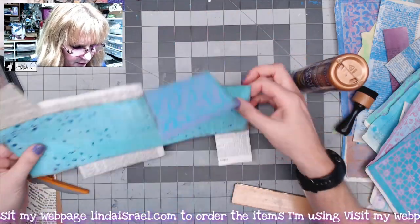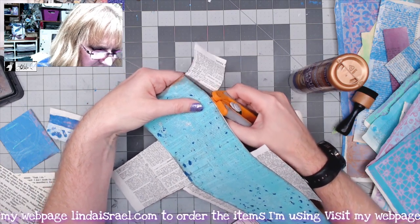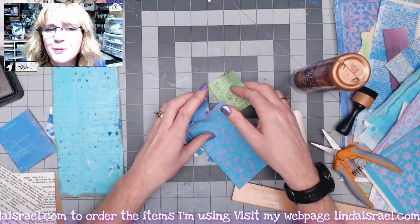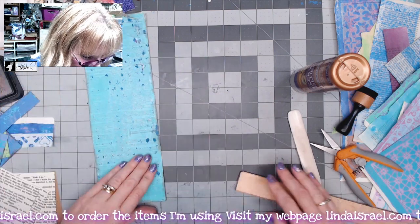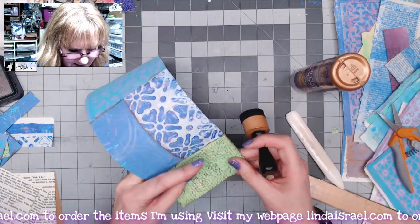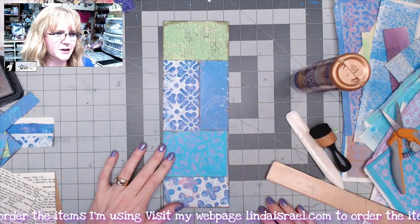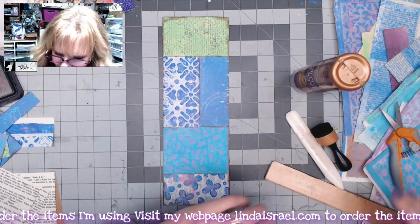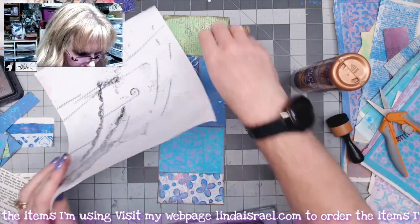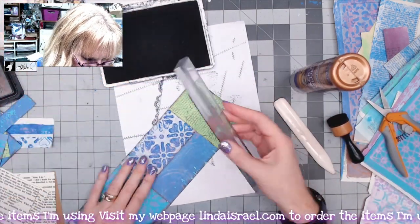I'll flip it over and looking from the back side — I'm going to trim off the pieces that are hanging off. I'll save these scraps; we may use them here in a minute or in a whole other project. I'll go around the edges one more time with distress ink to get all those cut edges. Now I want to add a little more definition between each piece, so I'm grabbing my Shabby Stitches stamp and we're going to stamp between each piece of paper.